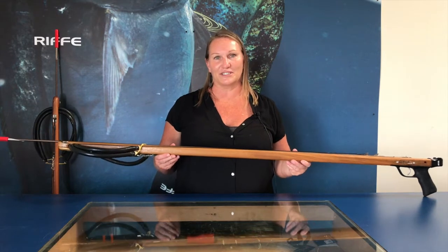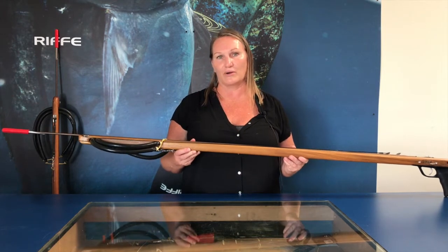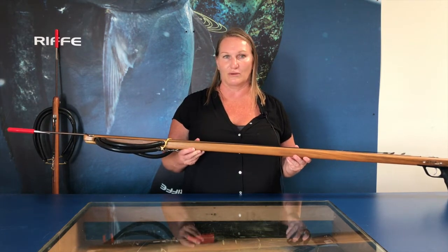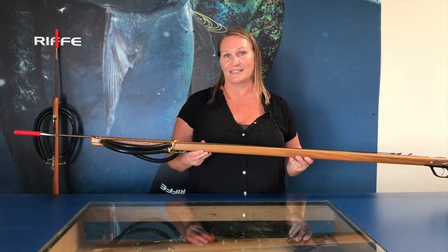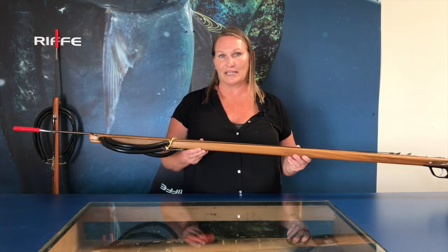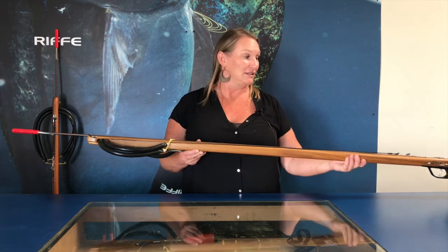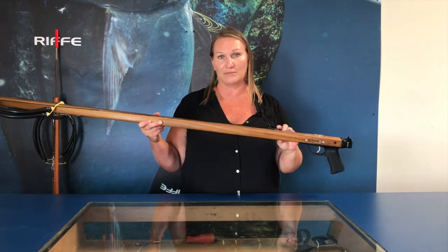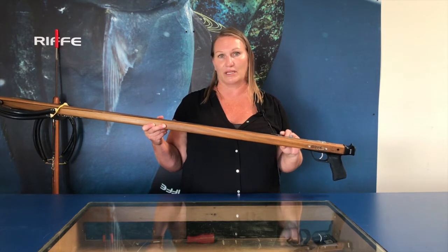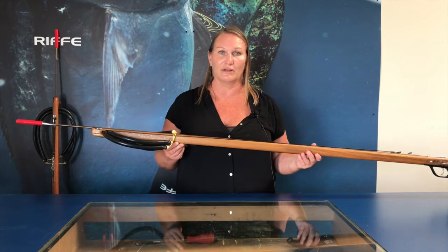I get a lot of questions regarding power and rigging — one very common question is about how many bands you can put on, or that the bands are too hard to load. For me, I prefer three nine-sixteenths bands on a Euro gun. Not only do I get a little more power out of the gun, but they are a bit easier to load. This actually only works on the large standard shark fin tabs, not the mini tabs, because they only accept one band per tab. Some people like to mix and match the bands as well, and that's okay.